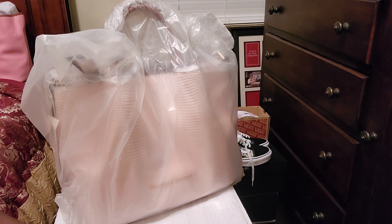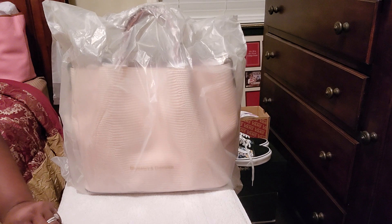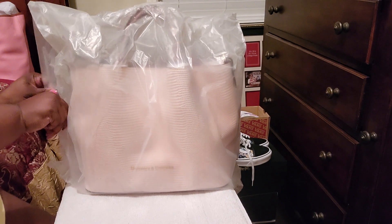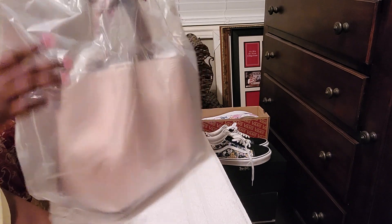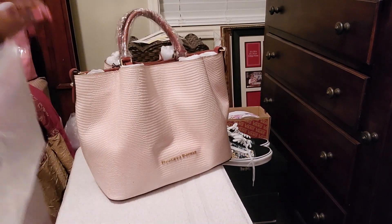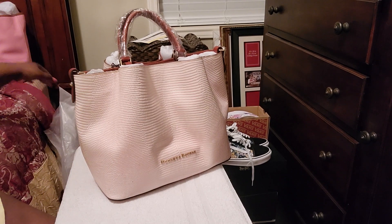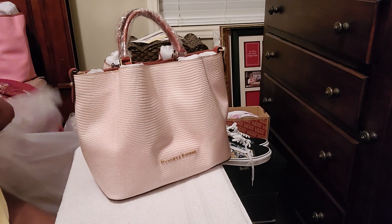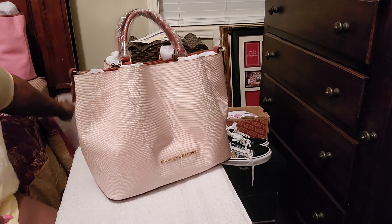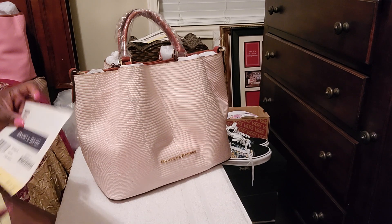I got the light pink large Barlow, and I think it's in the Lizard. Oh my God, look how pretty that is! And it is in light pink. The camera does not do it any justice — I'm going to tell you that right now. It is number 44 of 66.